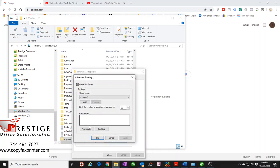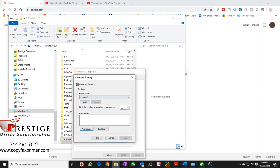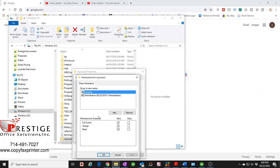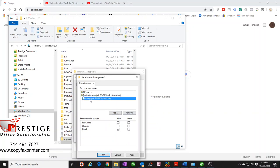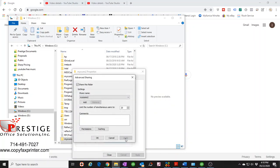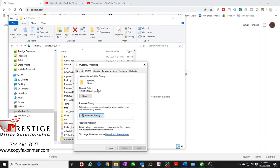Now go to Advanced Sharing and select Permissions. Make sure there's a check mark in the share — it usually is by default. You'll see Everyone and the owner listed. Click Add, type 'bizhubs', and click OK. Select 'bizhubs' and you'll see no permissions are checked — check Full Control at the top, which will also check the others. Make sure all three are checked, hit Apply, then OK, and Apply and OK again.